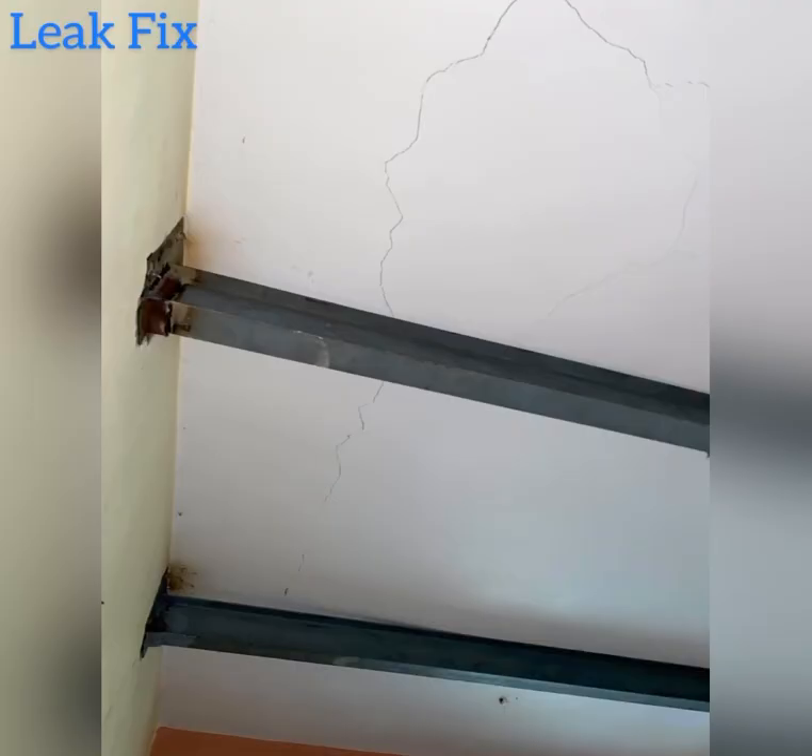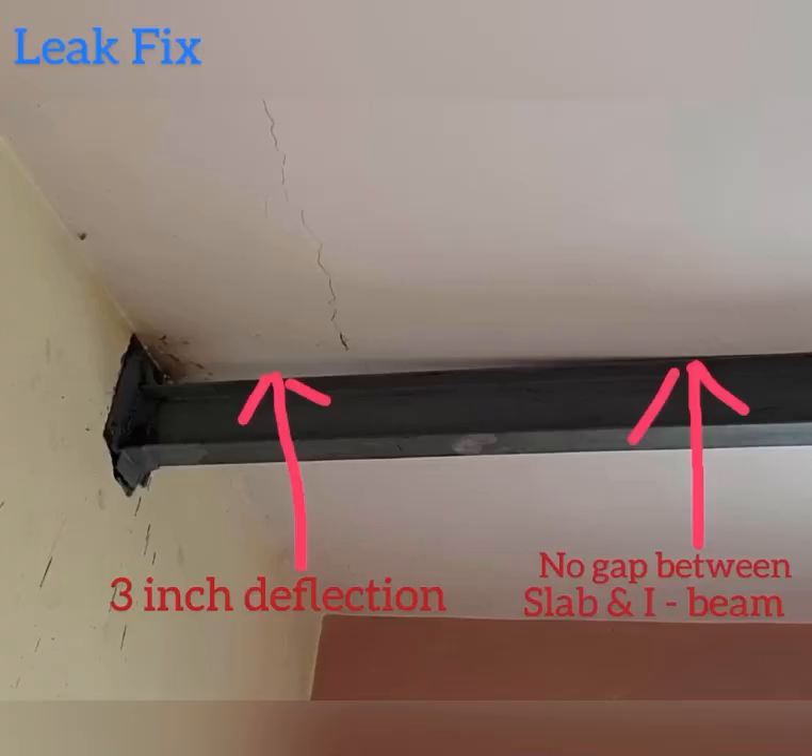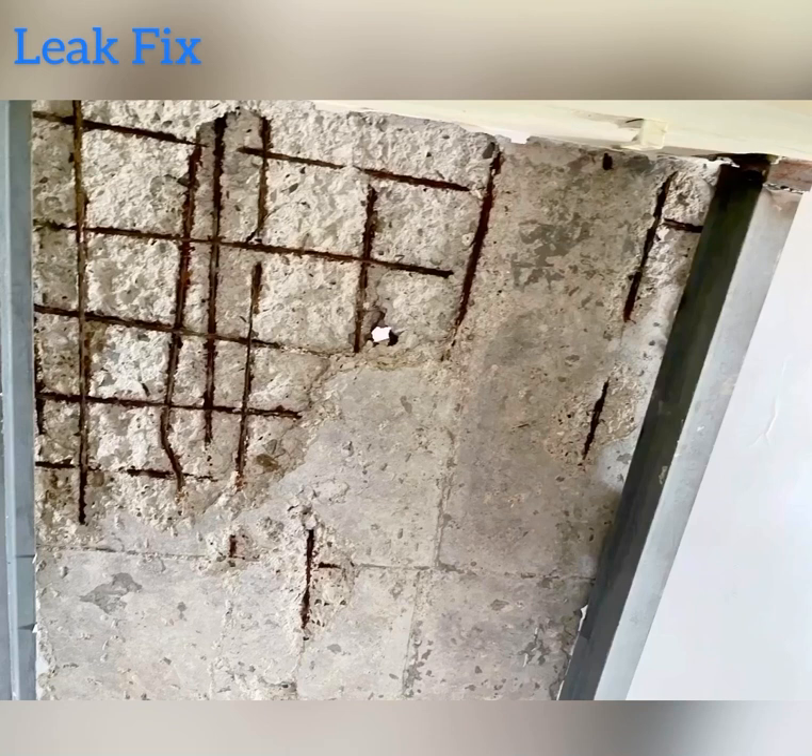We have given support to the slab by installing 3 I-beams below the damaged slab. Here you can clearly see the 3-inch deflection in the slab. Now this is the condition of the steel reinforcement as we open up the cracks.